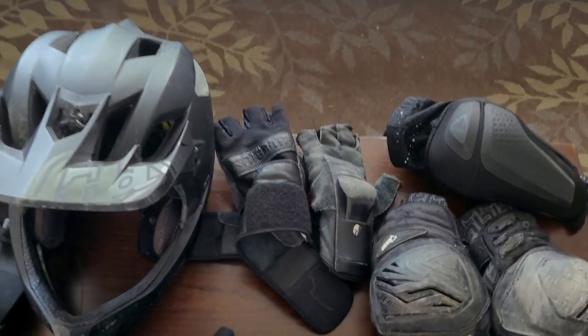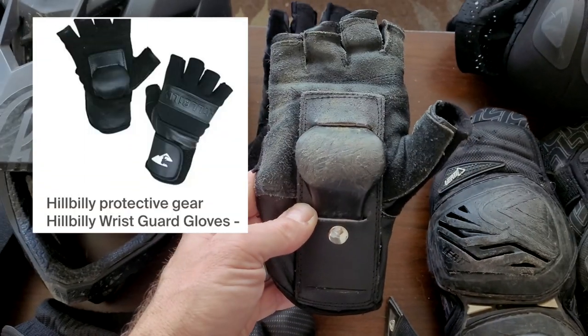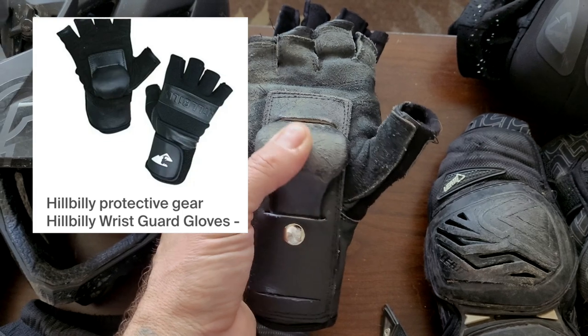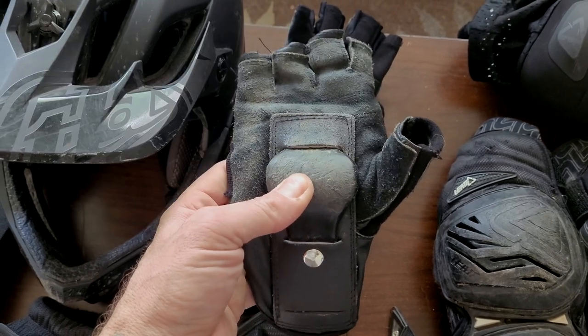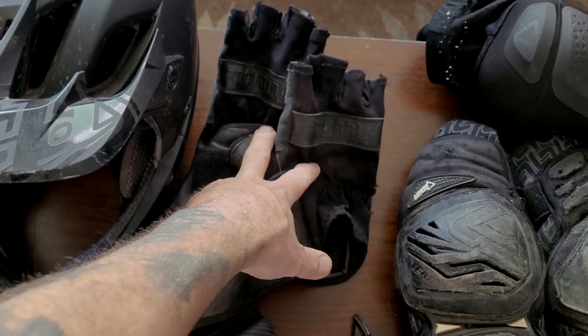Next thing on the list here is a set of Hillbilly gloves. These have a slider on the palm side. These are the half-finger gloves — they also come in a full-finger version.